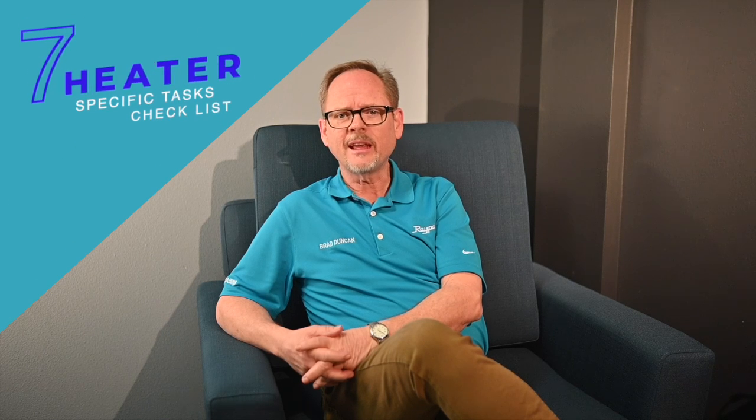Hi, I'm Brad Duncan, National Pool Product Trainer for Rayback. As you start up your pools this spring, it's important to verify that the heaters are in good running condition. Neglecting potential heater issues stemming from a long cold winter could lead to problems. Here are seven heater-specific tasks to add to your checklist.